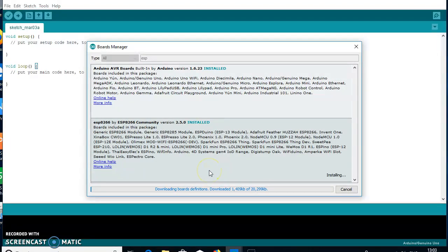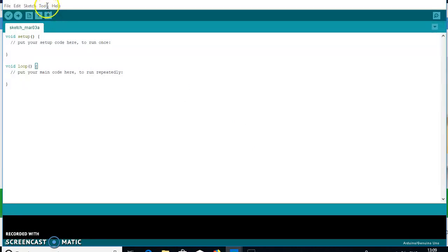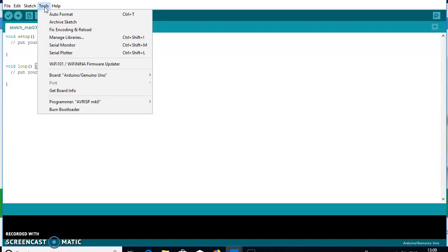Wait a few seconds while the download progresses. The ESP8266 package library is now installed. You can also update it or choose a different version later. Go to the Tools option again to check for any updates.